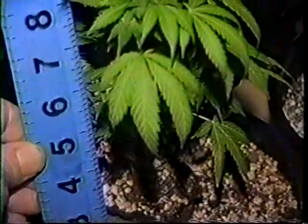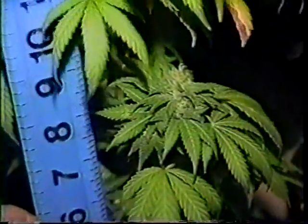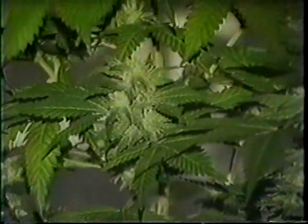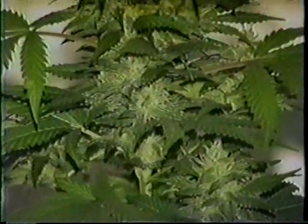Hello, my name is Hans. Welcome to Growing Sinsemilla Marijuana. Marijuana has grown wild all by itself for thousands of years. With a little bit of assistance, you will be doing nothing more than what Mother Nature has been doing all these years. So kick back, relax, grab a smoke, and enjoy our feature presentation.